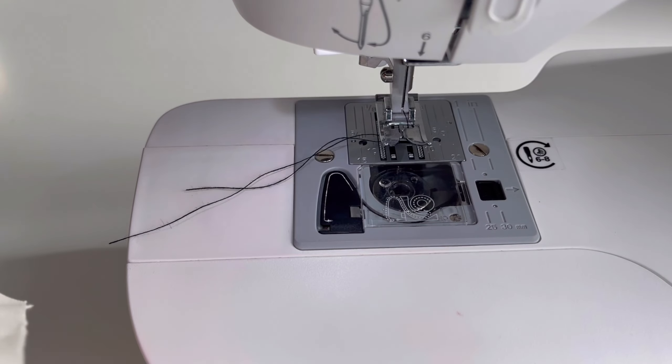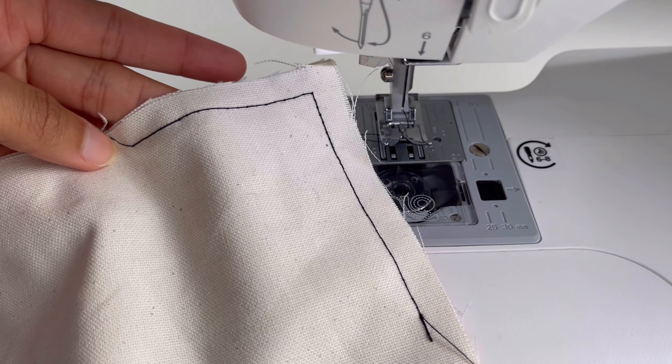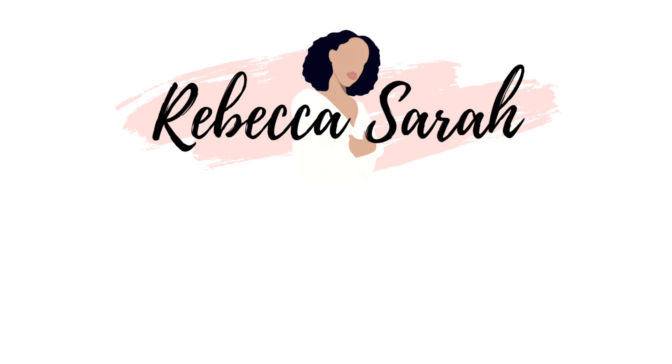That is it for this video guys. If you did enjoy this tutorial make sure you like and let me know what other beginner friendly sewing videos you'd like to see me do. I'll see you in the next one, bye guys!